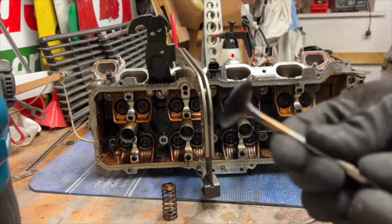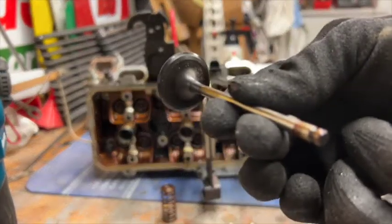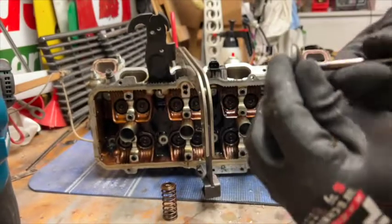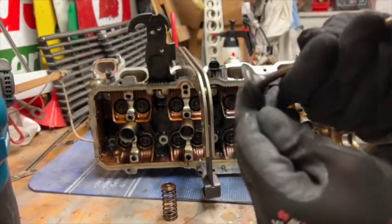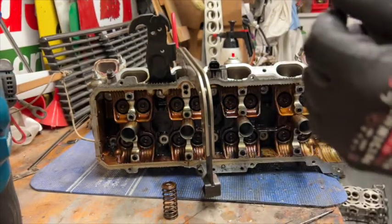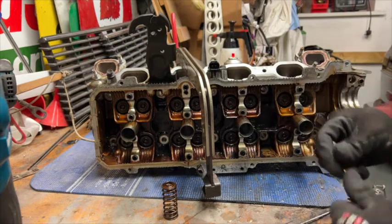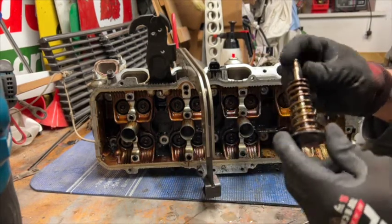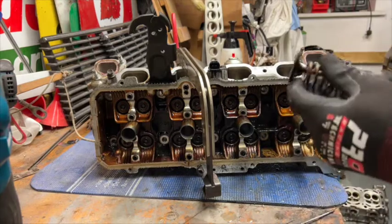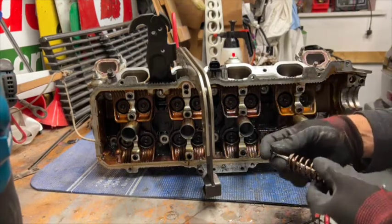Now because this engine's been sat around a bit, if you can see that, there's just a little bit of debris and dust and stuff. Actually, these valves have had quite a nice three-way angle job from the factory - it's actually pretty nice stuff, done really well. Quite impressed with the Toyota Lexus gear compared to the old Volkswagen stuff. It's a lot better, and the old Yank stuff too - that old Chevy small block we built last winter.